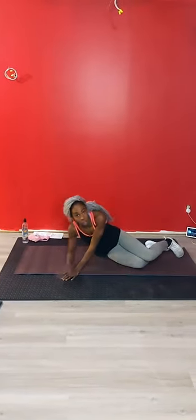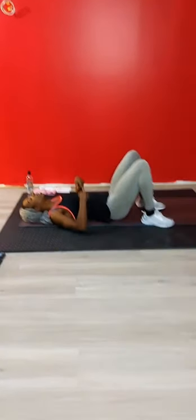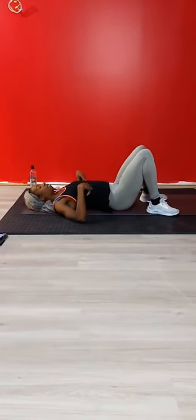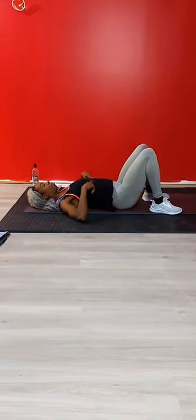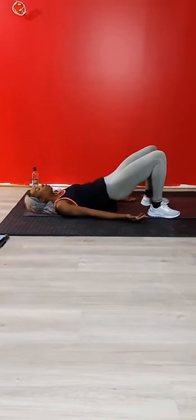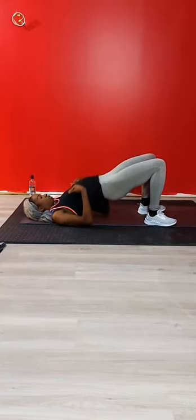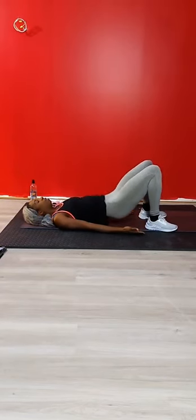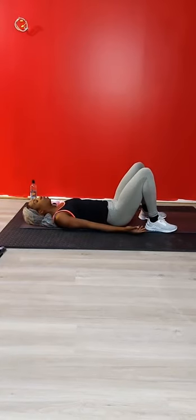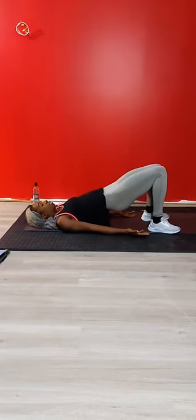Come down onto your back. Glute bridges for 15 seconds. With the glute bridge, take your ribs and send them down towards the mat - I don't want your rib chest to be relaxed up or your ribs thrust. Think about pushing your ribs down, send your hips up as you exhale up. But again, my ribs stay pushed down - I'm not relaxing, arching, which is going to send a lot of pressure up towards my midline. Ribs down, hips up.